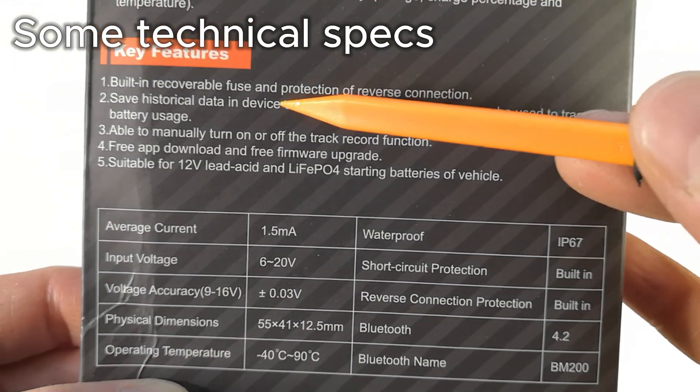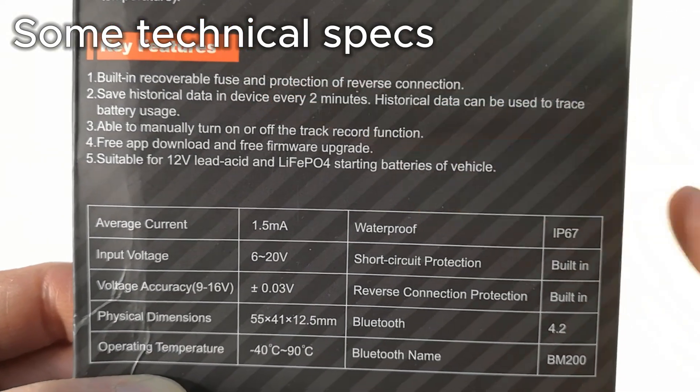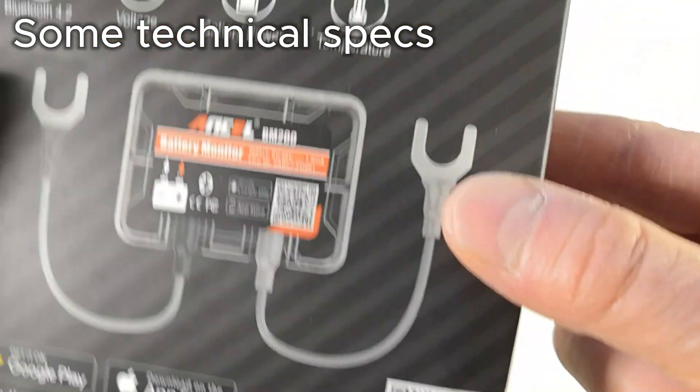It has an automatic fuse and reverse polarity protection. Even if you connect it the wrong way, it won't catch fire.